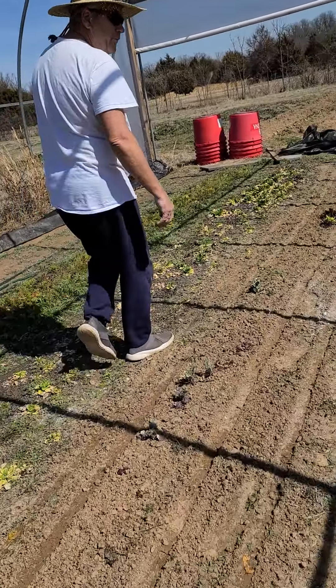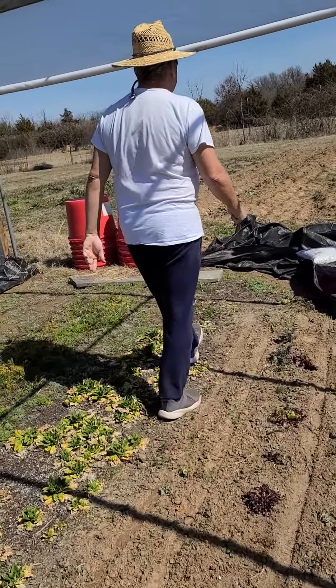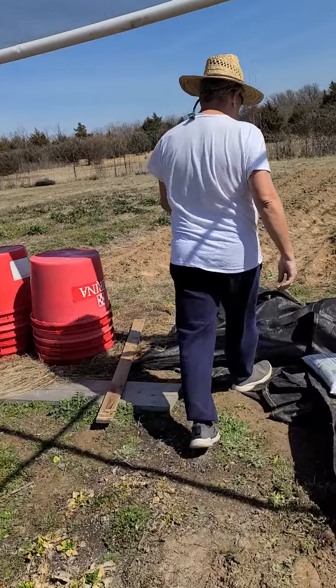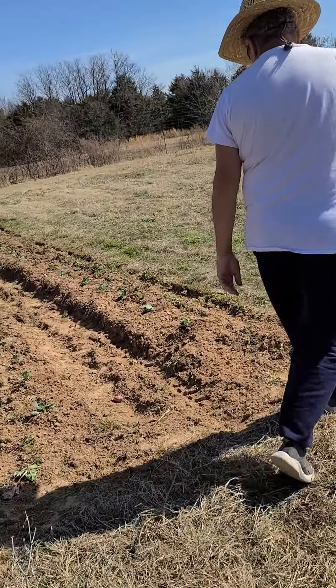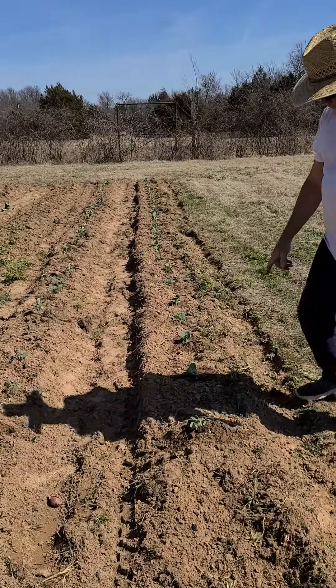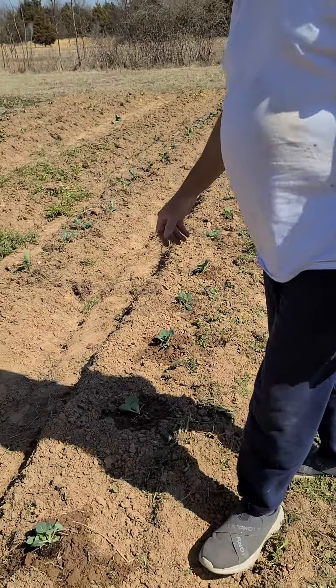Got a lot of work left to do on this greenhouse project but we'll get it. So right here in these two beds, this is some hybrid cabbage — we put a full bed of that in.